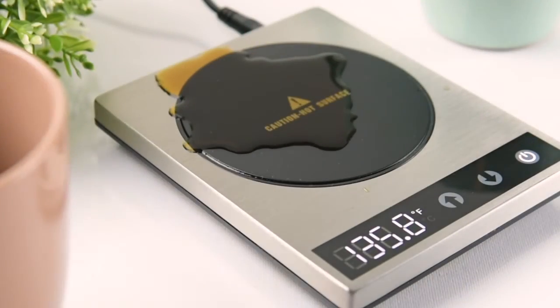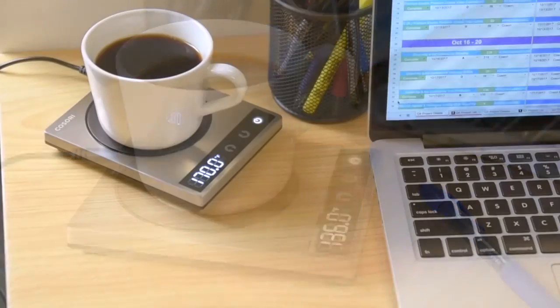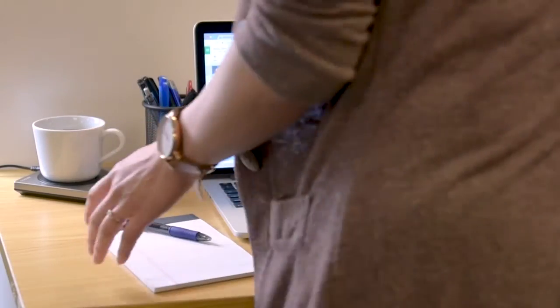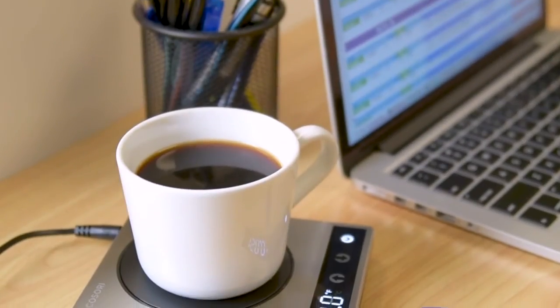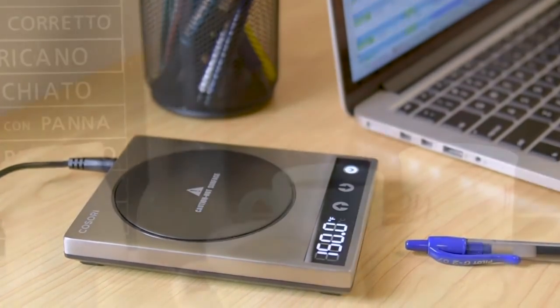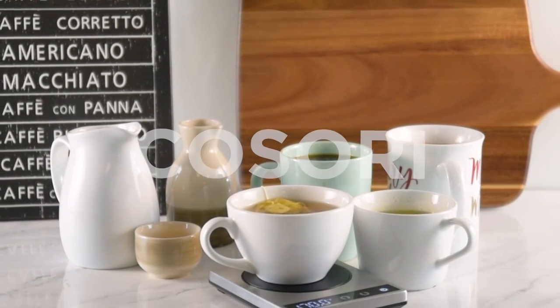Kasori mug warmer is set up with high-tech components. Its well-designed build avoids damage and makes cleaning a breeze. Made with high-end brushed chrome steel, the heater is solid, stable, and sturdy, performing better and longer than plastic versions. This warmer is also perfect for cheese and chocolate making for homemade treats, and can even function as a candle warmer to fill the space with pleasant scents.